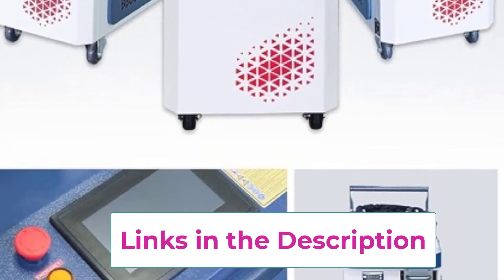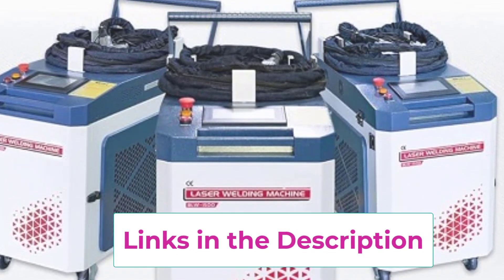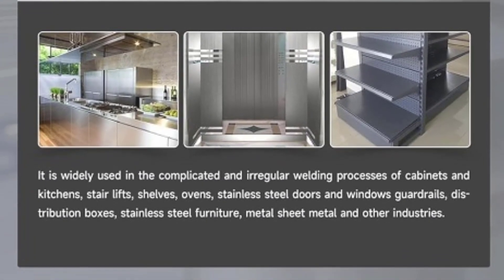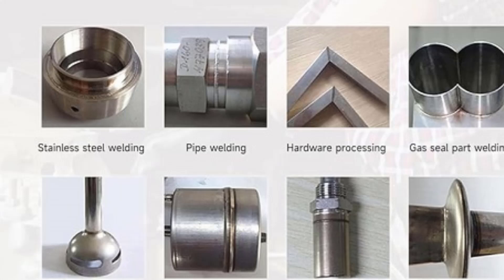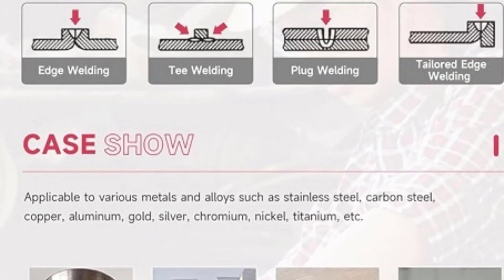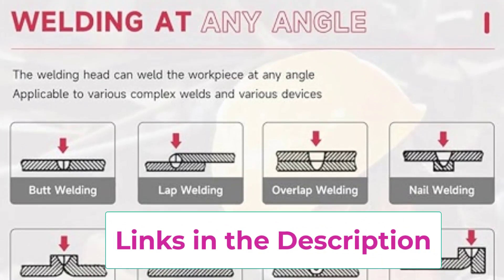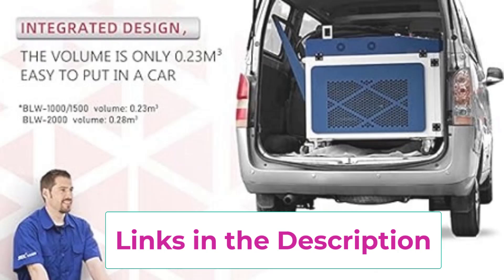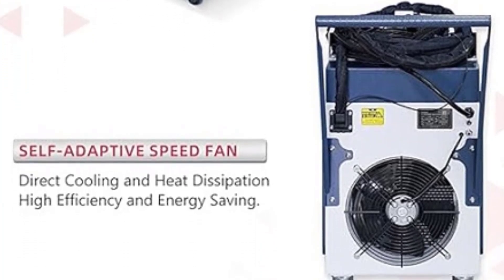This enhances welding efficiency and reduces time spent on manual adjustments and reloads. The machine operates on a 220V single-phase power supply, making it compatible with standard electrical setups. The handheld design offers flexibility and ease of use, allowing operators to maneuver the machine comfortably and precisely. The seam cleaning function effectively removes contaminants and oxidation from metal surfaces. The ZAC 1500W Max is a reliable choice for professionals seeking a high-performance, all-in-one solution for metal welding and surface preparation.